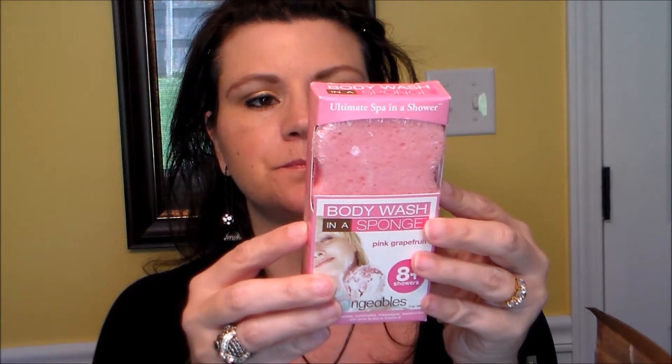This thing smells awesome - it's a body wash in a sponge by Spongeables, in Pink Grapefruit. It lasts eight-plus showers. One side is like a sponge with soap in it and the other side is abrasive. I love these for my feet - I use it every shower. I tried one for the body once and it was vanilla scented and made me itch so badly. But I'll try this one because hopefully it won't do that, and worst case it makes a good shower cleaner since they work great on shower walls.